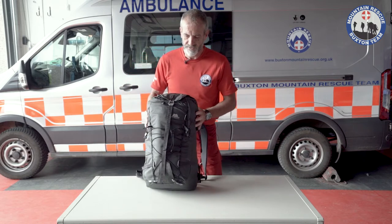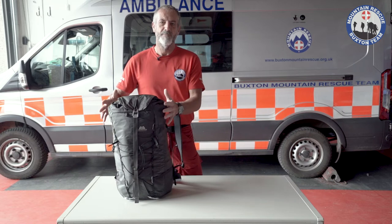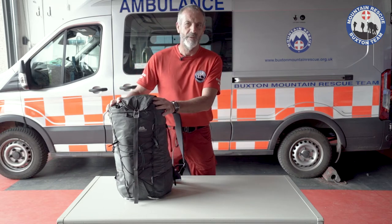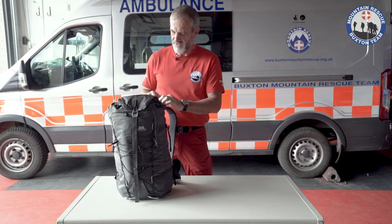This is a Mountain Equipment Tupelak 45 — 45 litres, bigger than maybe most people would have for a day sack, but I usually take a little bit more extra stuff. This is what I recommend people take on the hill if they're going for an all day trip, 10 to 15 miles on Kinder in the Peak District. Fairly remote and you need to be self-sustainable. So what's in the rucksack?